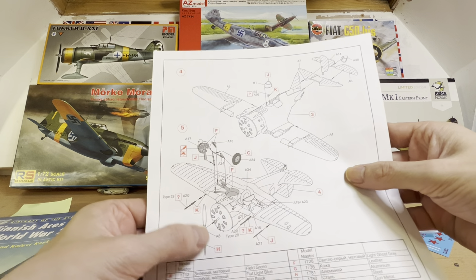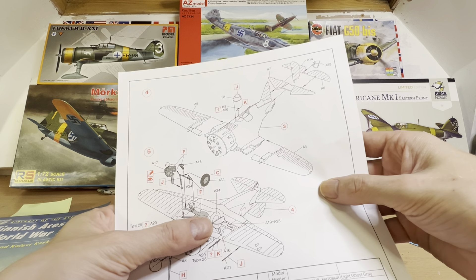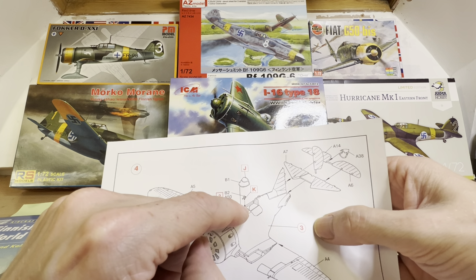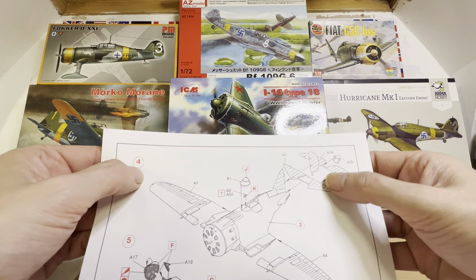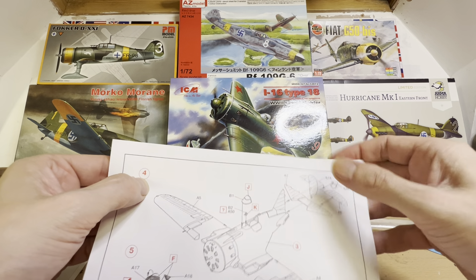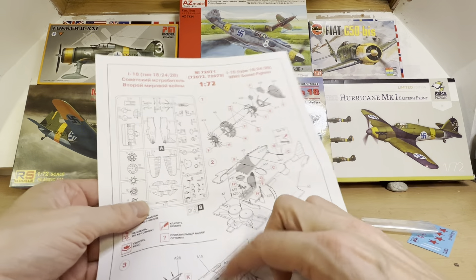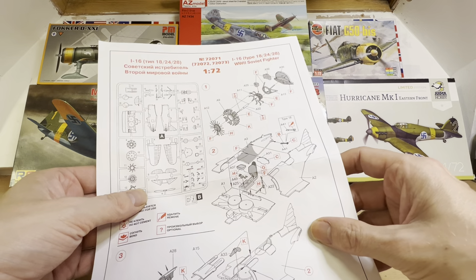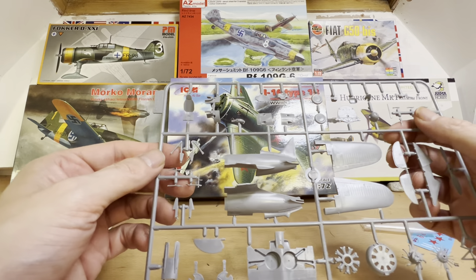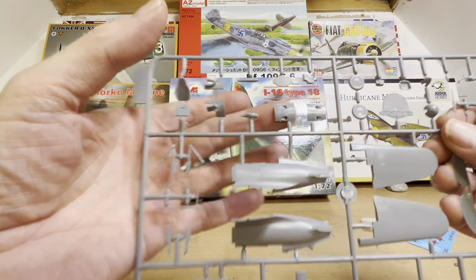Section four: once the fuselage is all put together, we're going to put our wings on — the wings are basically just one piece, no gluing two sections together. We then put a two-bladed propeller on with a spinner, a couple of guns, and then the landing gear. This particular aircraft comes with an open cockpit. We also have to assemble the tail and rudder system together with a small part to cap it all off — exactly the same way the Japanese one was built, I seem to recall. So the engine part aside, and maybe this bit of the cowling, I think this is going to be okay.